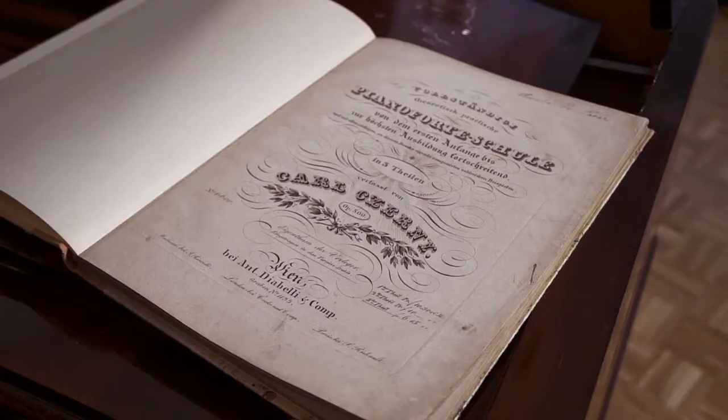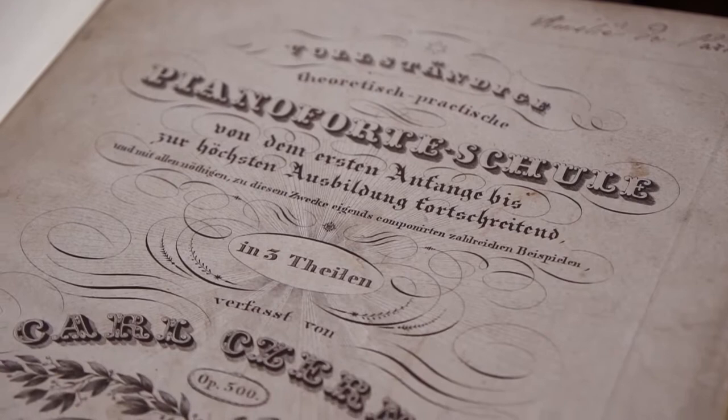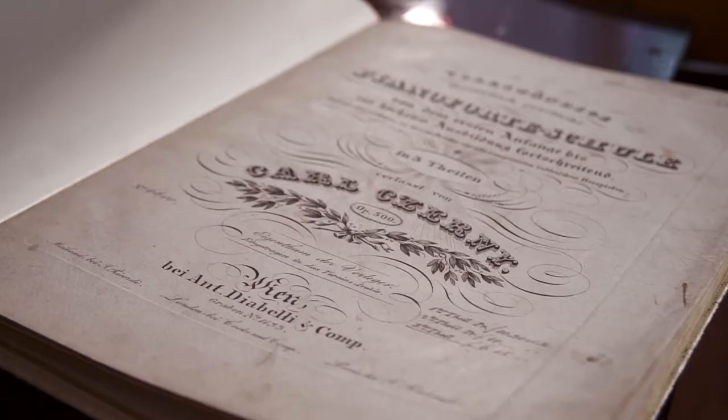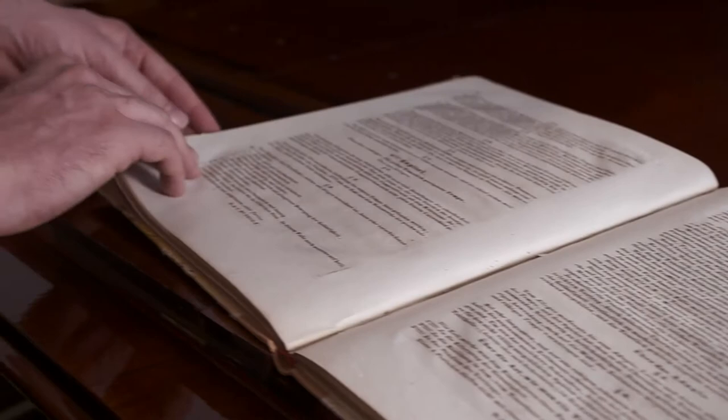I'm going to read what Czerny says about the allegro. I have an original German edition from 1839, and I'm quoting from the original English translation of that piano school that came out in London in 1842. This is chapter 8, paragraph 3 in the third part of Czerny's piano school. He says: "The character of a piece which is marked allegro may be very various." He then gives 10 different categories of allegros.